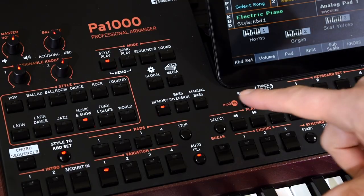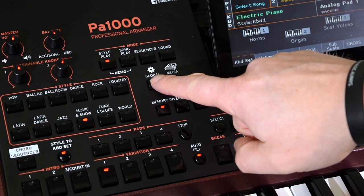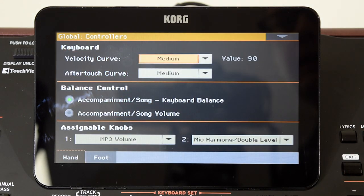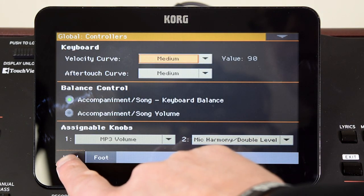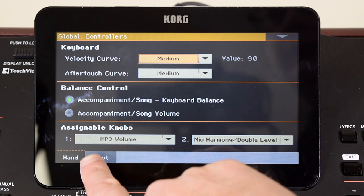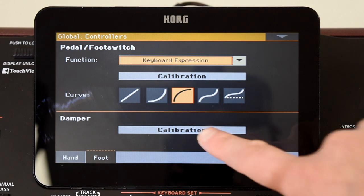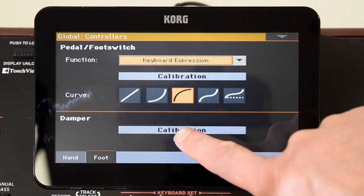To change that, all you need to do is press Global, then Controllers. You've got Hand and Foot here, so obviously we want Foot, and at the bottom you've got your damper calibration, which will talk you through how to do it.